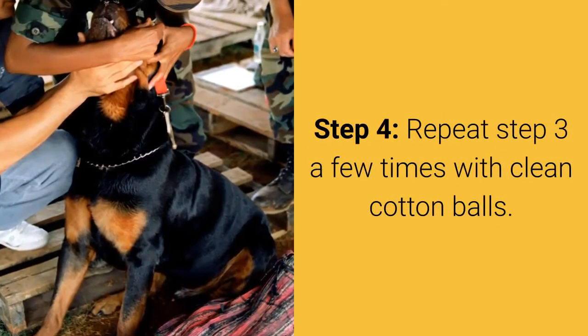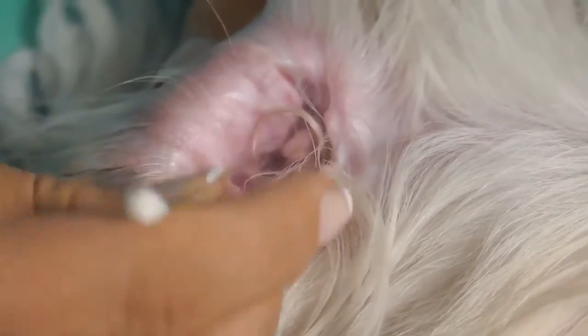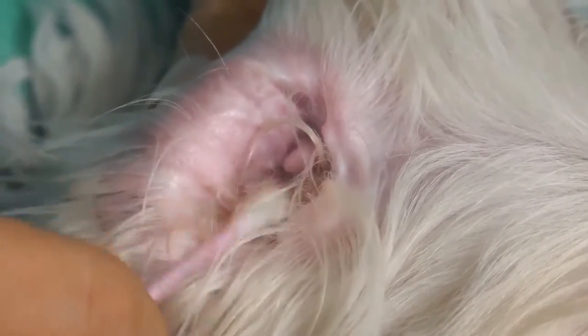Step 4: Repeat Step 3 a few times with clean cotton balls. When you notice that the cotton ball isn't pulling any dirt from the ear, then you are done.